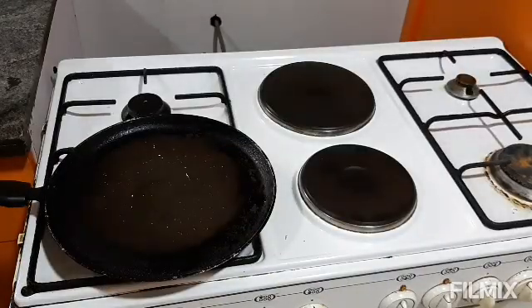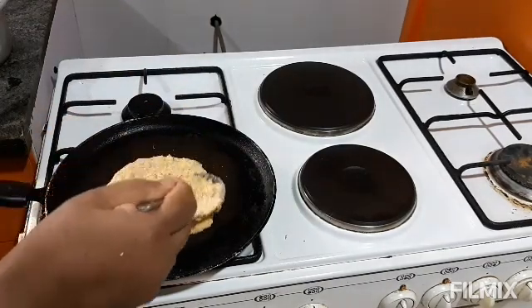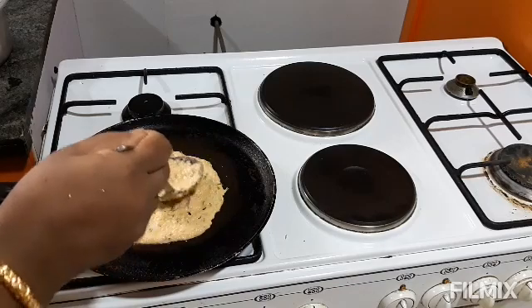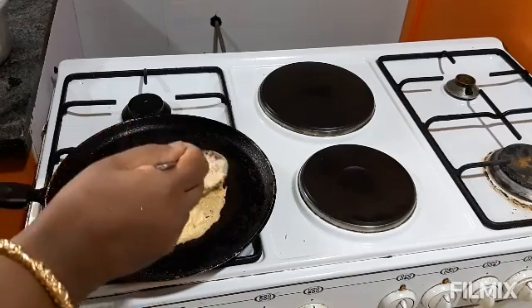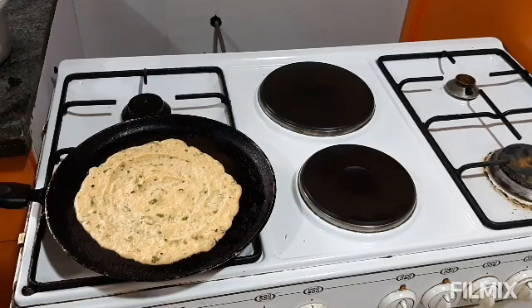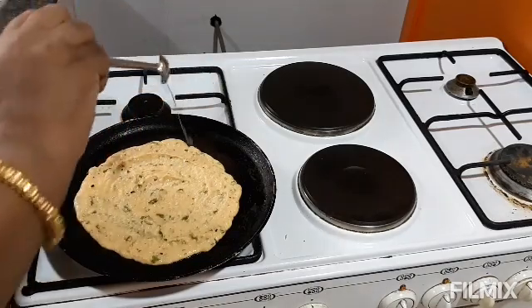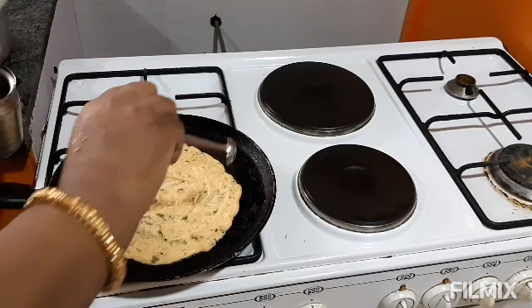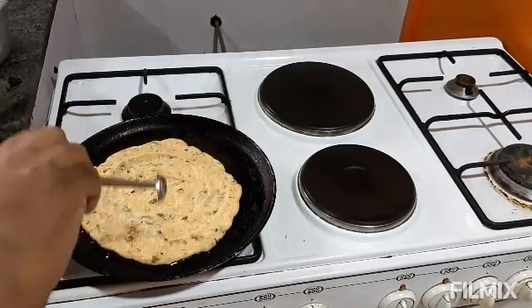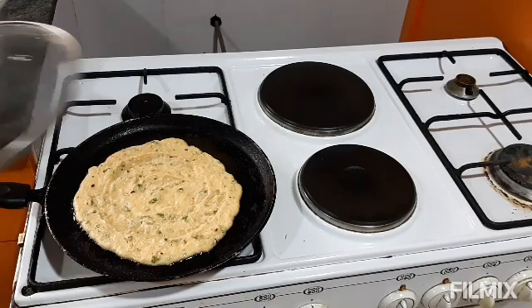I am going to heat a pan and add a little oil to the pan. Now I am going to add the batter. I will spread the batter on the pan. Now we cover the pan.